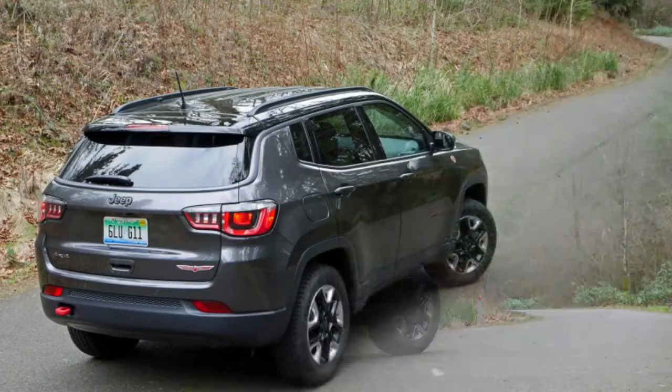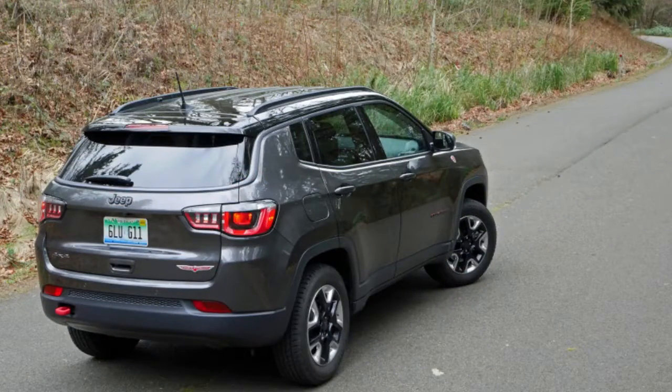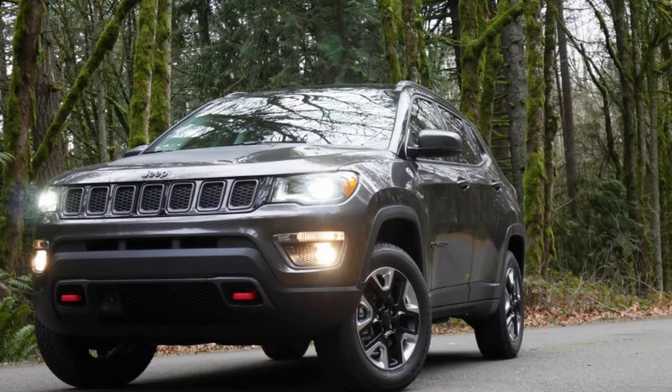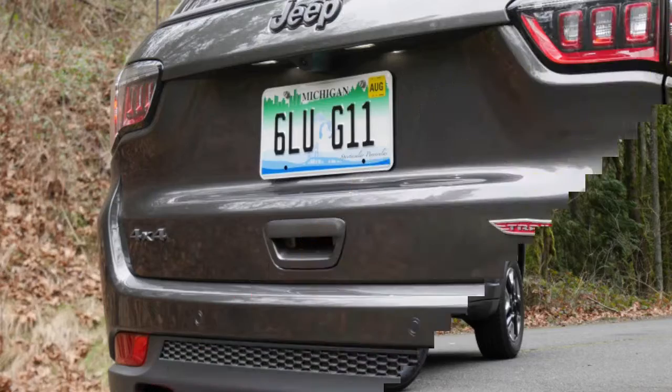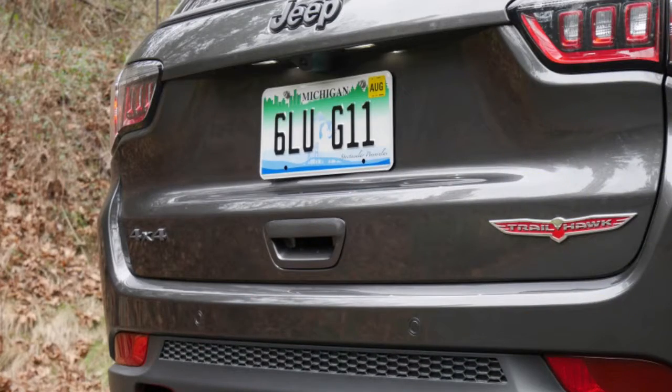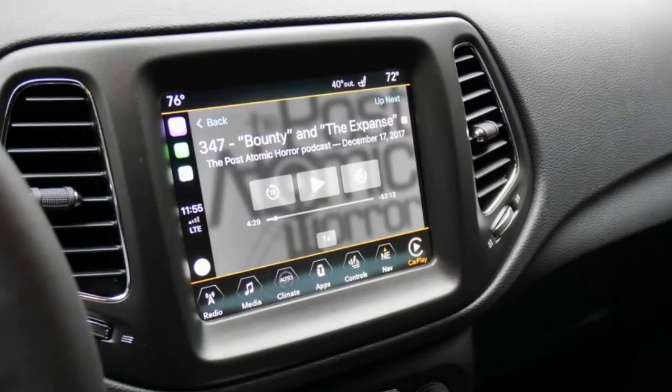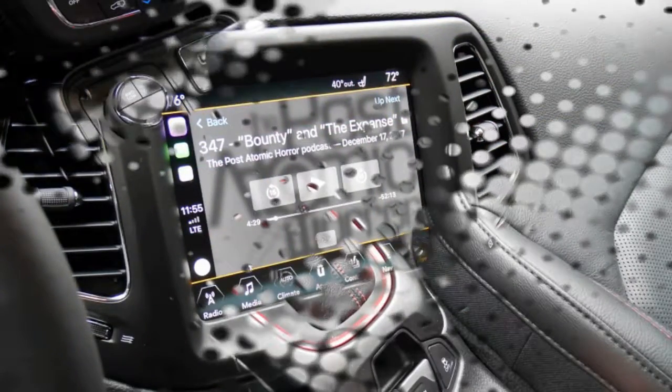The Jeep Compass Trailhawk is the little sibling to the Cherokee 4x4. They look considerably alike, and for the most part that seems like a good thing. We spent some time with it, both in Michigan and the Pacific Northwest. It appeared to be the ideal little SUV to handle rain and late snow, as well as the cratered streets surrounding Detroit each spring. Here's what we thought after getting to know it.